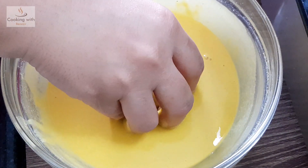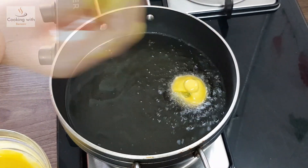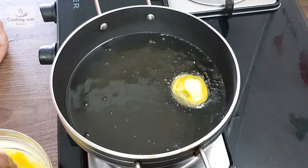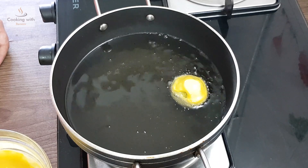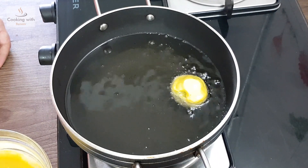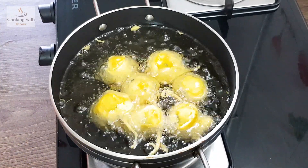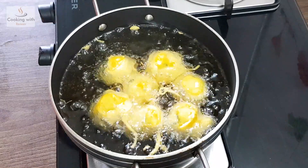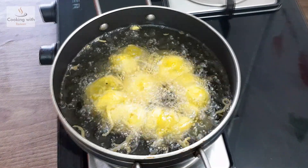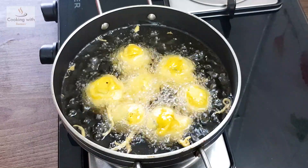We will heat oil in a pan and add the vada balls into the hot oil. We have now turned the flame to high. We have 1 minute to cook on one side.